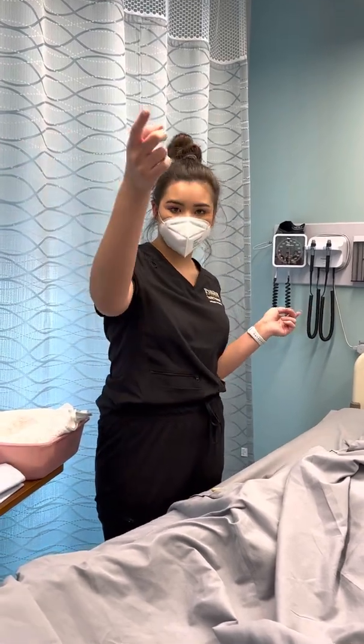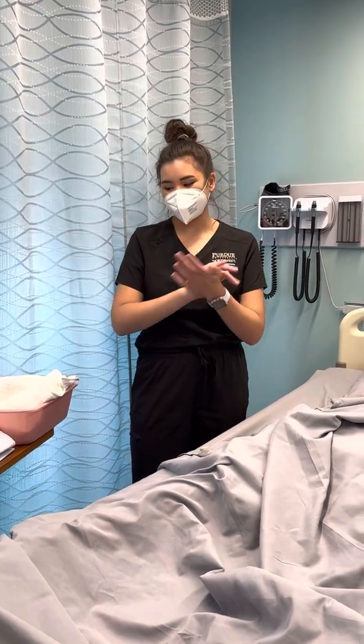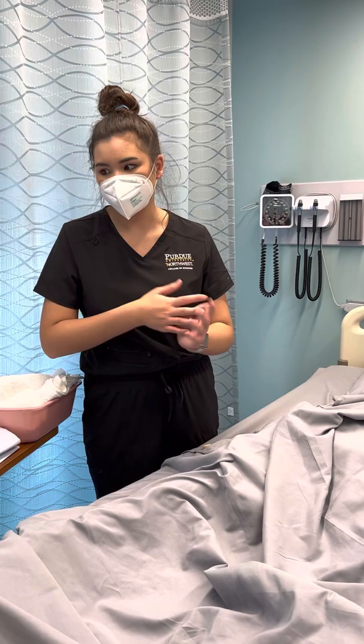Then I'm going to identify myself and close the curtain and say: Hi, I'm Isabella, I'm your student nurse today. I'm going to wash my hands, or clean my hands, and then put my gloves on. And then I'm going to identify the patient by their name, date of birth, and then their wristband.